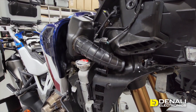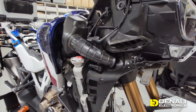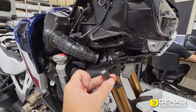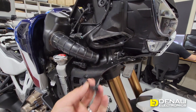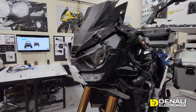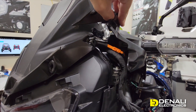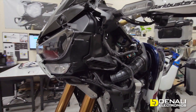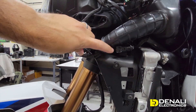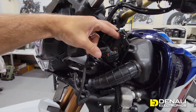Exciting for Denali is that we're actually going to be making a wiring adapter similar to this one here that will allow you to plug directly into the factory harness and power up Denali lights. Over on the left-hand side of the bike, they're using orange as the turn signal connector wire color. And again you'll see the fog light connector under the air intake on the exact same side for your factory fog lights.